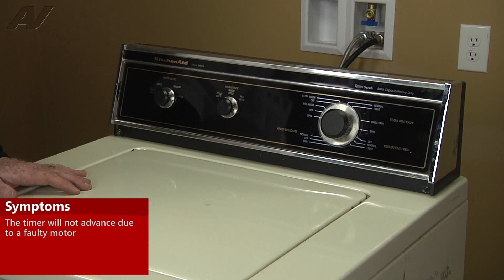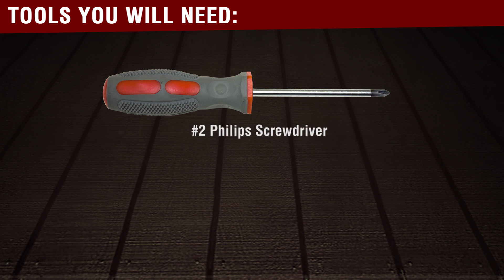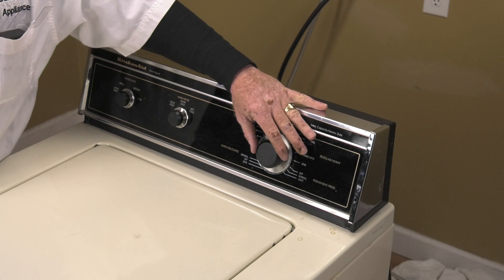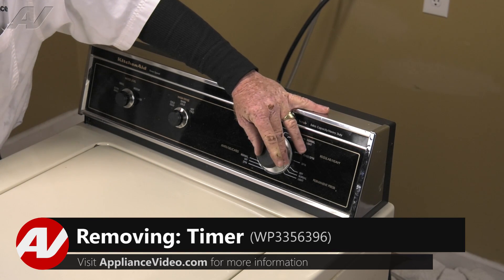We've determined that the motor on the timer is bad, so now we're going to go ahead and replace the timer. The tools you will need for this repair are a number two Phillips driver and a 5/16th driver. To begin this repair, we will first make sure that the timer is pressed in.